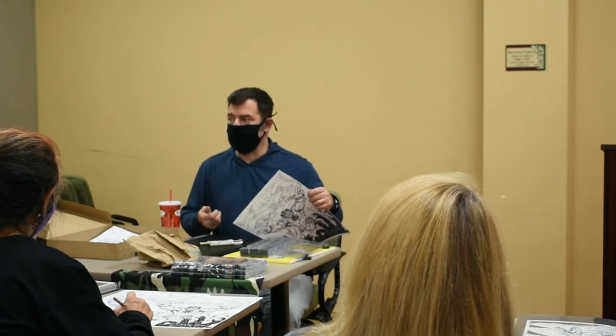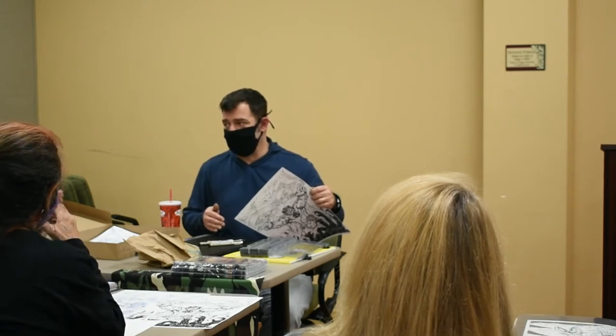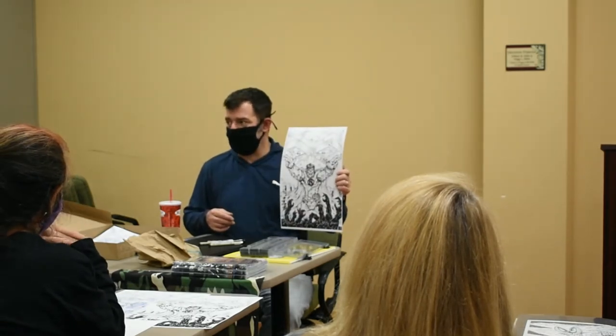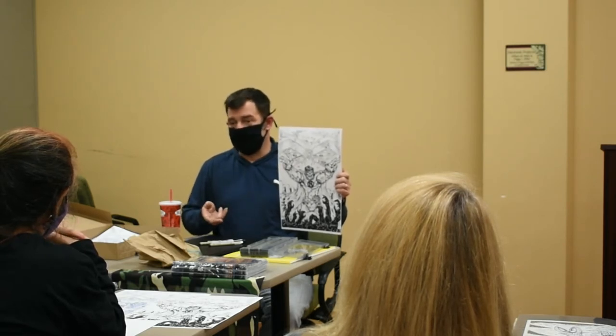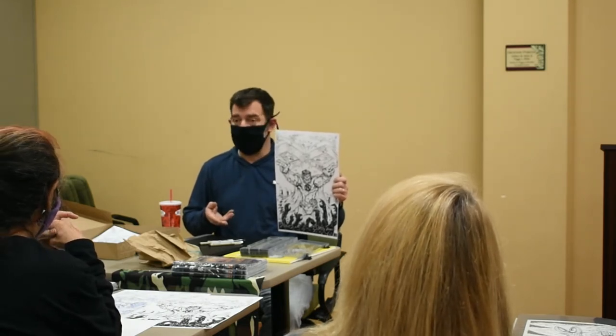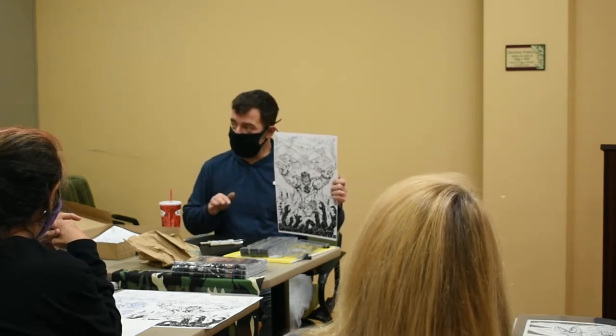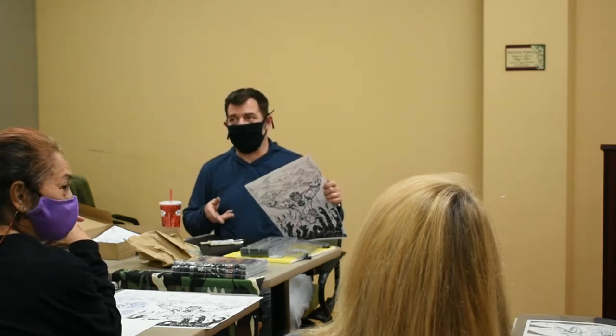So my mom bought me the Rapidograph and I started that way when I was a kid, and I just started hammering it as best as I could. First I started with watercolors, and that was a nightmare, because you can't use watercolors on a Bristol board. You can't use watercolors very well on copy paper, a cheap sketchbook, or any of that other stuff. Art is trial and error — what works for you? What can you do right? What are you doing wrong?